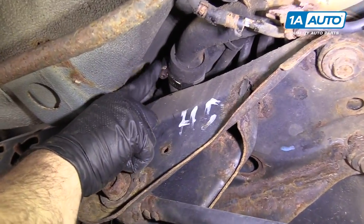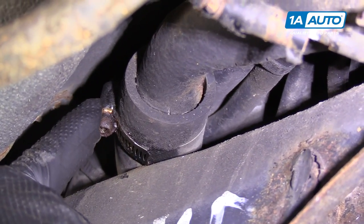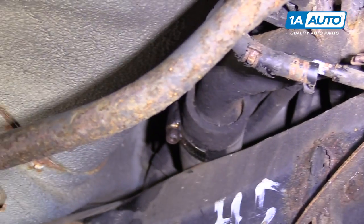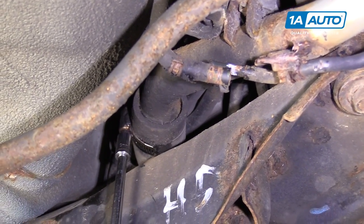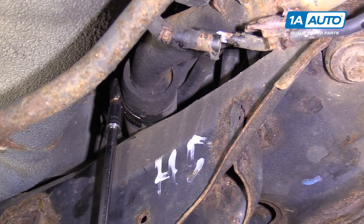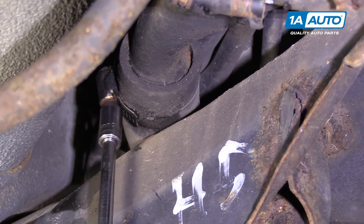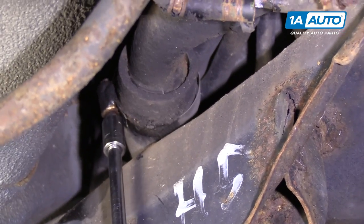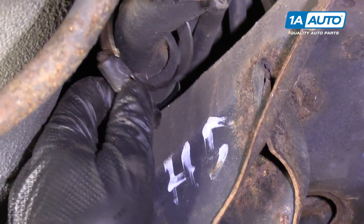I'm going to loosen this hose clamp — it's really, really rusty. I actually knocked some of the rust off. It's not quite actual size anymore. Worst case, if you need to, you could carefully clip it off. I'm going to try to jam a 9mm socket on here and see if I can get it to turn. We're going to get lucky — it's going to turn and come off. I will replace this clamp with a new one, so have a new hose clamp on hand.